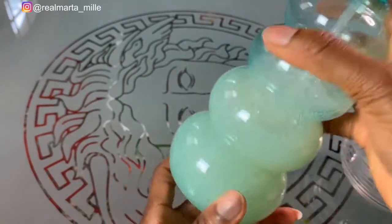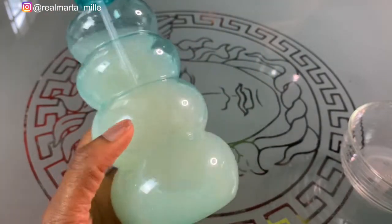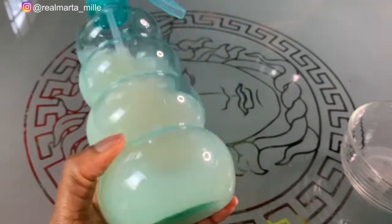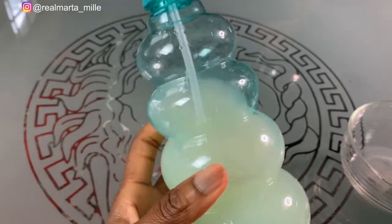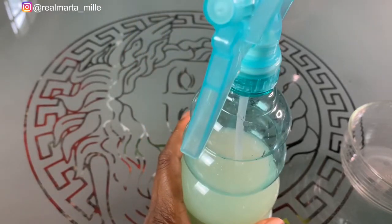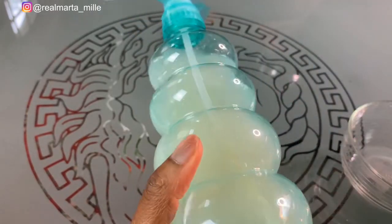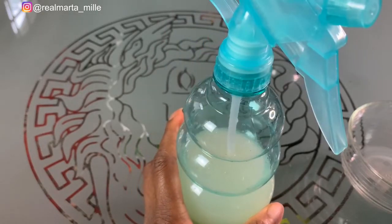So this is the rice water and onion juice combined — they both look white, not red. You can also use red onions. I'm trying to grow my edges hair and this is my first time using it. You have to shampoo your hair first — washing your hair is very important before you apply the rice water and onion juice mixture.